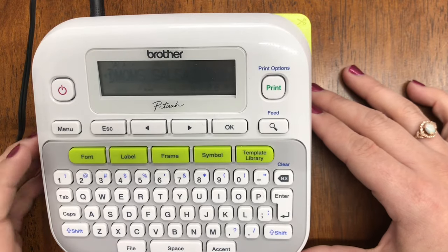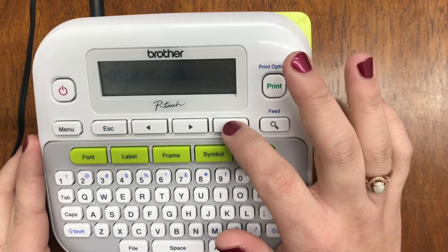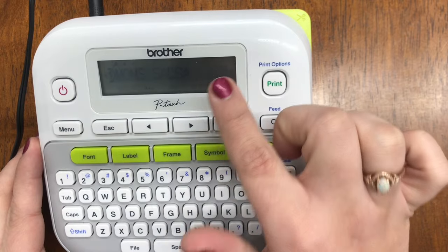This label maker can save up to 30 different labels or files, each with up to 80 characters. So if you've set up a label with a font, size, and margins you like, save it as a file so you don't have to redo it every time. For example, if you have a salsa company and the label never changes, go back to your file and hit Print. Or if the format stays the same but the text changes — like 'Mom Salsa,' 'Peter Salsa,' or 'Dave Salsa' — you can edit just the text. To save: hit File, Save, select a slot (e.g., number one), hit OK, confirm 'Overwrite,' and hit OK — it will say 'Accepted.'